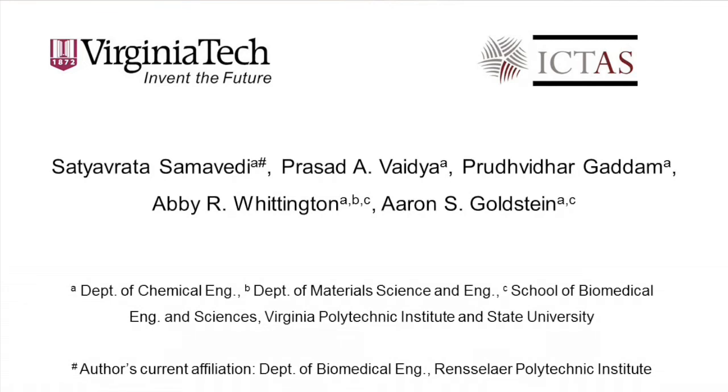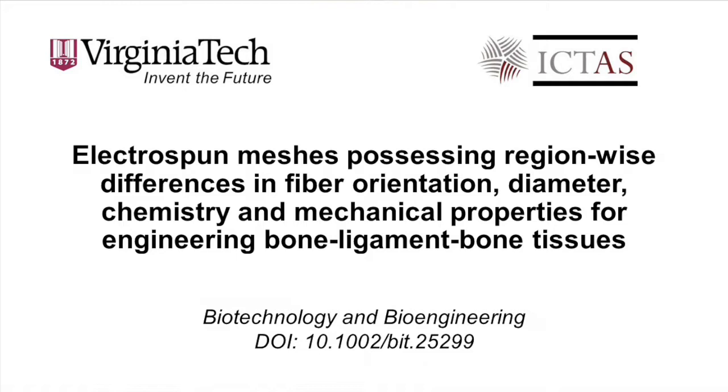In this video, we will describe the fabrication of complex 3D electrospun scaffolds for the potential regeneration of bone-ligament-bone tissues.